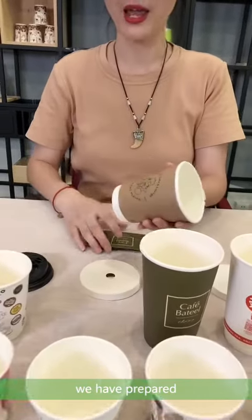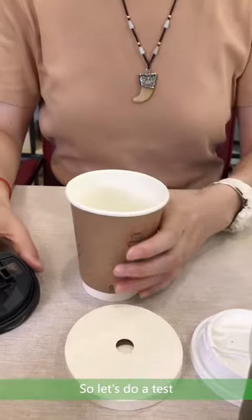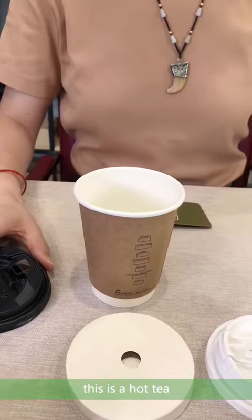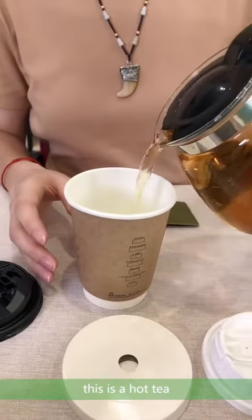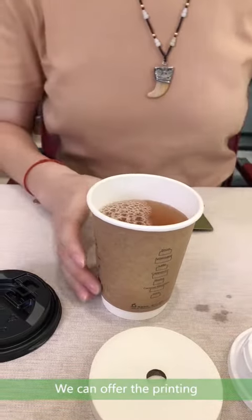We have prepared many different kinds of lids. So let's do a test. This is a hot tea. We can offer the printing.